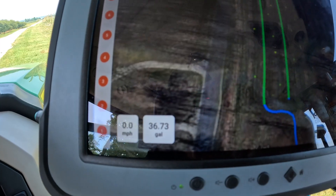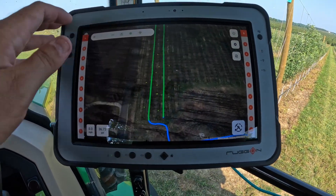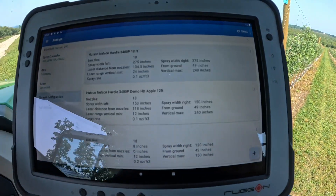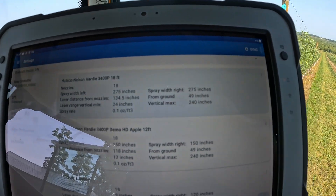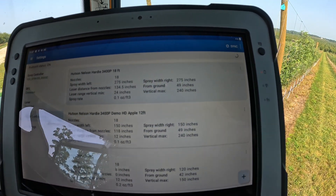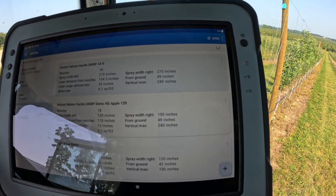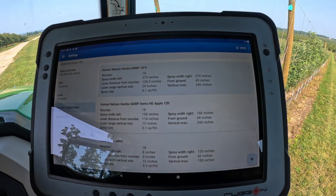Down here we have our gallon counter as well as our speed — it counts gallons theoretically as you input those values in the spray configuration. We have multiple spray configurations that allow us to set the row width, the number of nozzles, how far we want the LiDAR to see, and all kinds of information to best control the system for each crop.